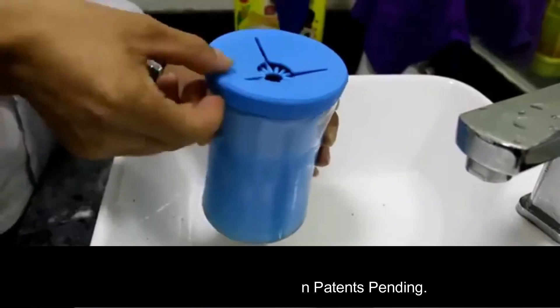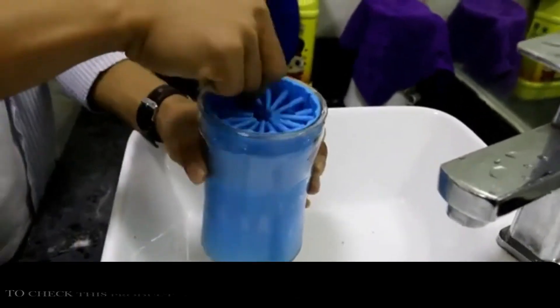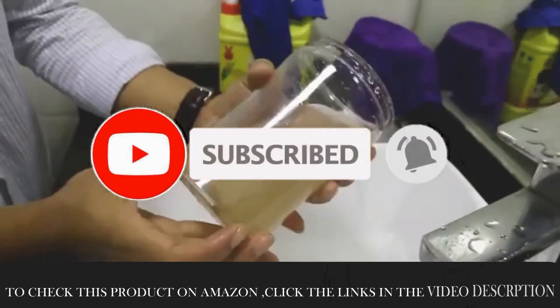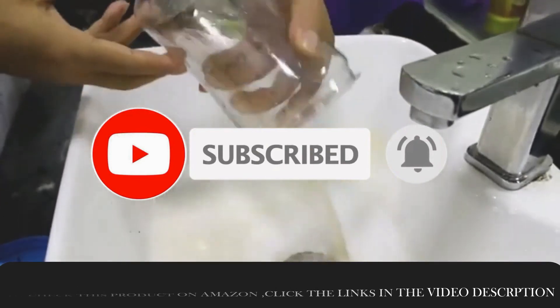USA and foreign patent pending. I hope you liked the video — please like, share, and subscribe to the channel, and don't forget to press the bell icon. To check this product on Amazon, click the link in the video description.